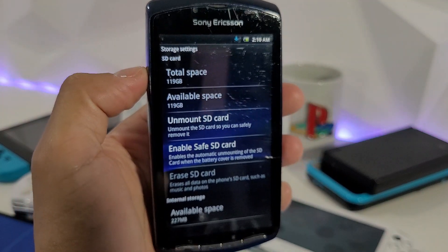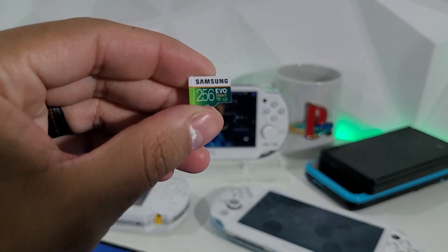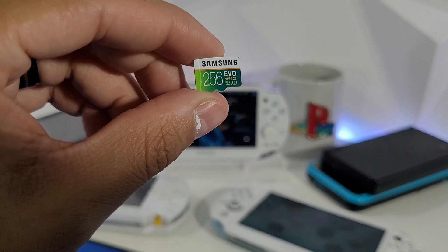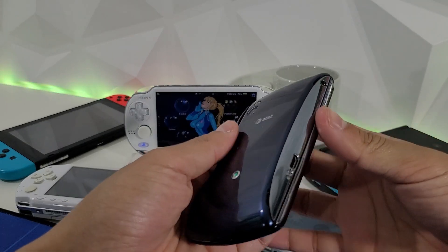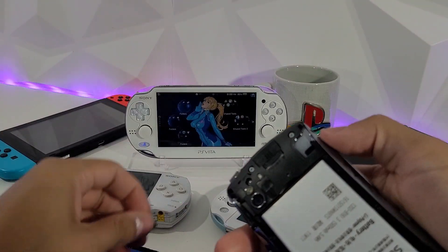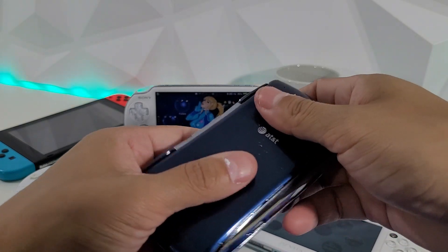So we have 128 installed, but I had a 256 gigabyte card lying around — and this is a beautiful size, plenty for emulators, ROMs, ISOs, and so on. I wanted to see if this would work too. That one is formatted to FAT32, I removed all the data from it, and now we're going to test it. In theory it should work as long as it's formatted to FAT32, so let's plug it right in.